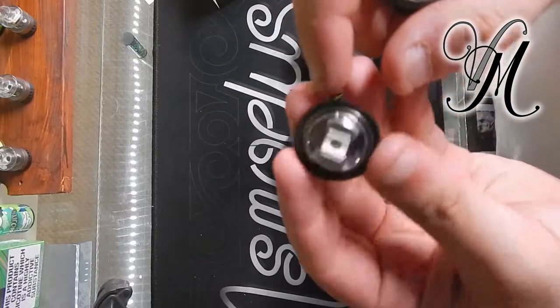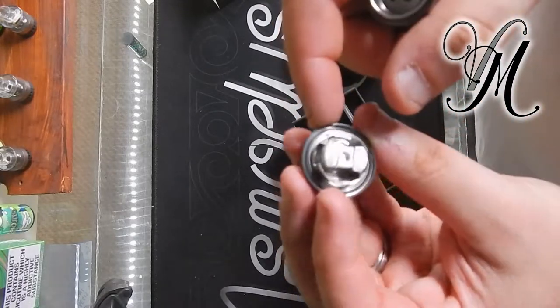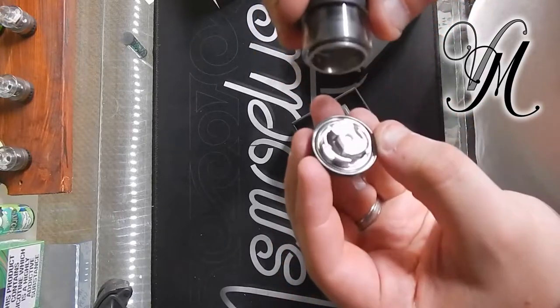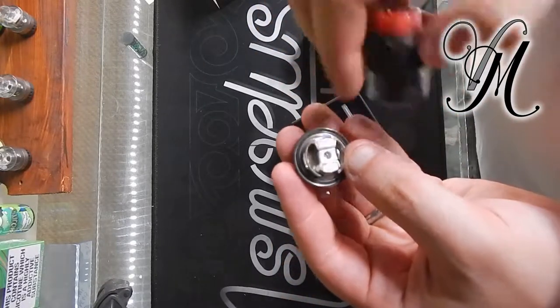The bed looks pretty much identical to the WTFR's — a bit thinner I think, and a lot more wicking area.